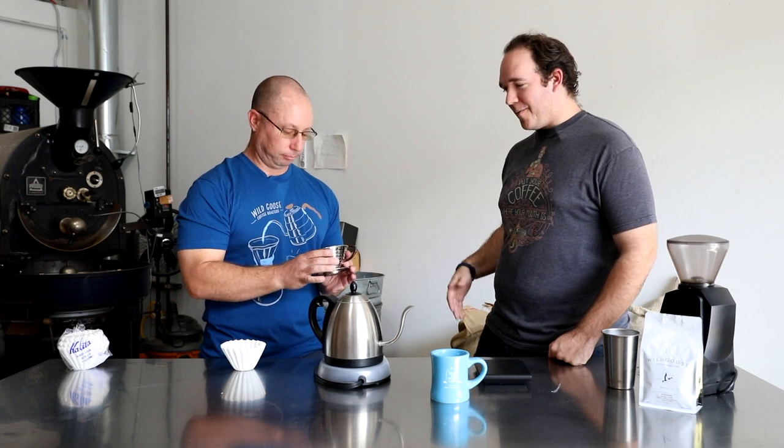So this final pour-over method is the Kalita Wave. One of the things I absolutely love about the Kalita is it's made out of metal. So when I drop it — because I drop things — I've broken a B-House at home, I've broken a V60. This one feels pretty indestructible and like something I could take camping. I did take a Chemex one year and it did not survive the trip — donated that to the Sierra National Forest.